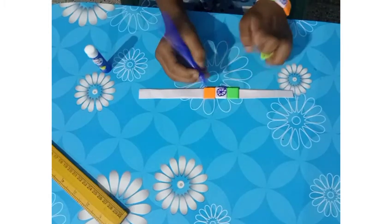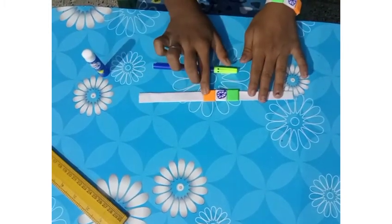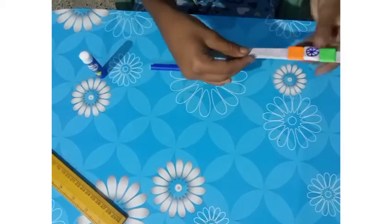So now the handband is ready — saffron, white, and green. Now the band is ready.